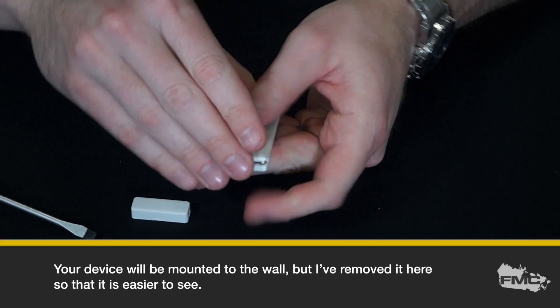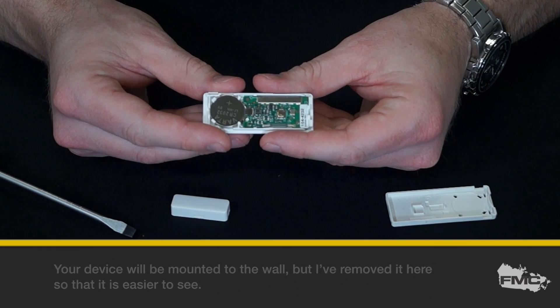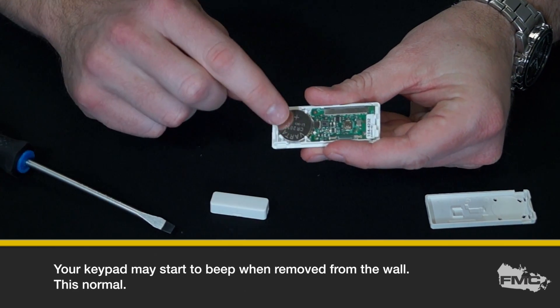Your devices will be mounted to the wall, but I've removed it here so that it is easier to see. Your keypad may start to beep when removed from the wall. This is normal.